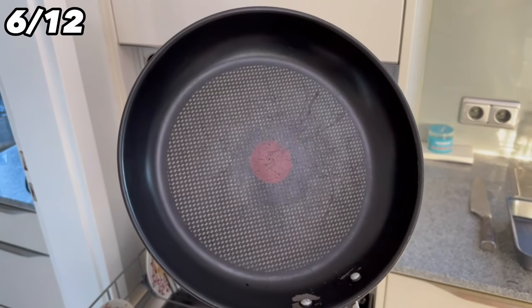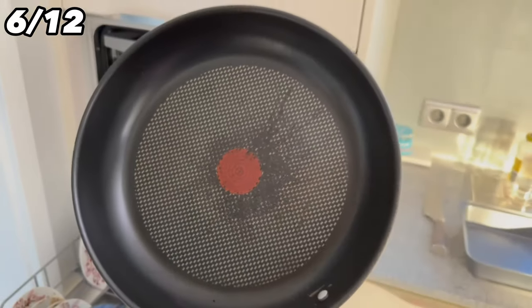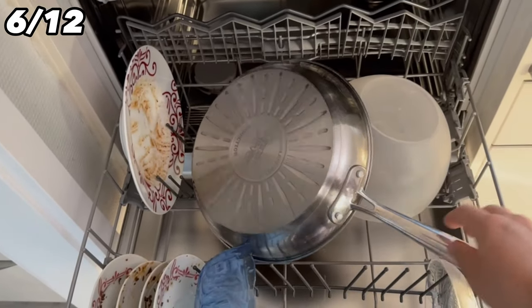Cast iron pots or pans should not be put in the dishwasher either, as the non-stick coating will suffer. Putting the pan in the dishwasher means you'll have to throw it away sooner and buy a new one. Additionally, pans take up a lot of space in the dishwasher, so it's better to wash them by hand.